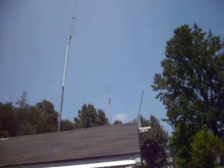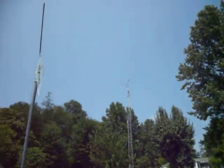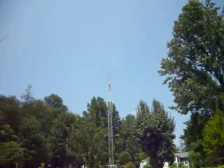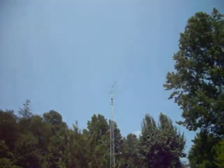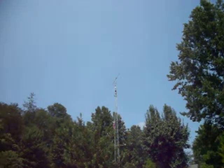And up on the tower, as you can see, is the 6 meter Yagi. And also — it's sort of sunny out here today — the 6 meter Yagi and the 10 meter beam.